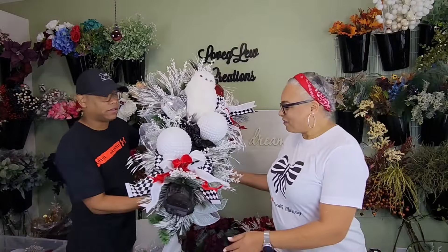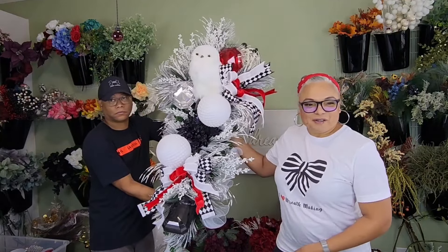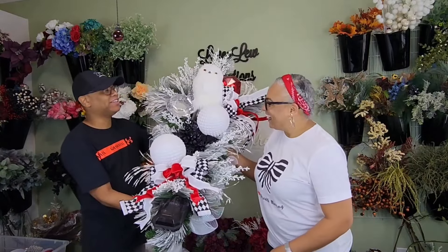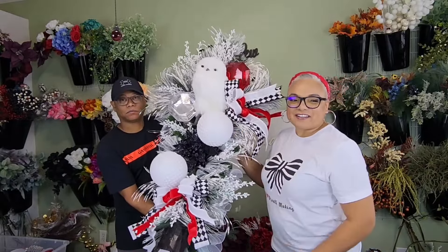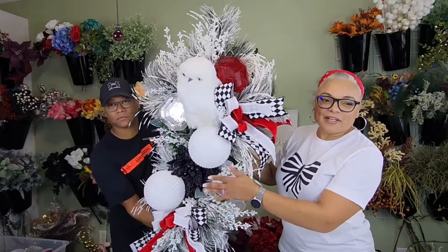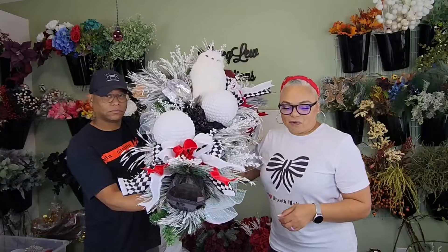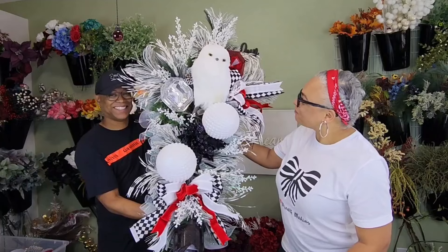We're done! Final reveal. Oh my God, this is beautiful! Look at that — oh my gosh, beautiful! So look how beautiful that owl is — I love it. We have our ornaments, our poinsettias, we've got the gems. Everything's just bouncing. The pop of red and the black and white — it just looks like it's sitting in a little winter garden. Our winter owl!